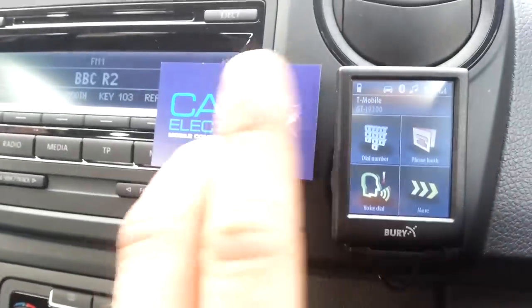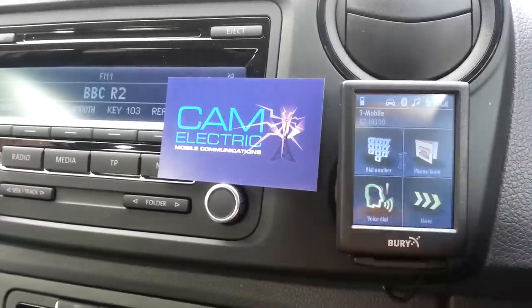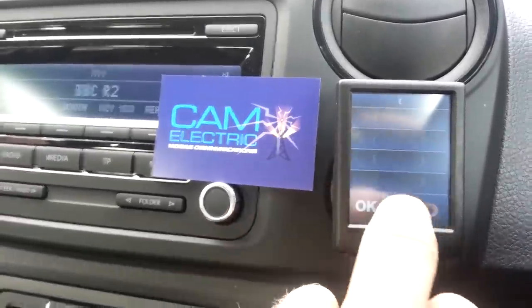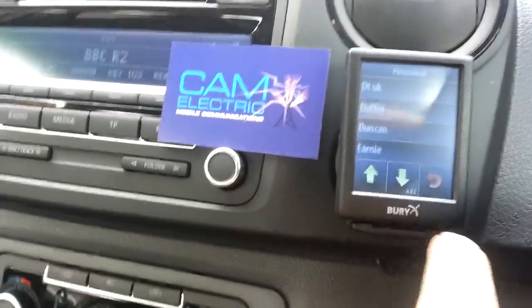The screen is identical, the layout is very similar, so you've got all the touch screen operation. All of this can be controlled by voice. You can search through the phonebook and entries.